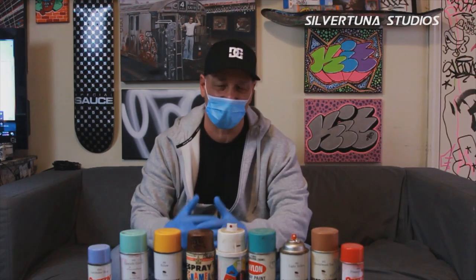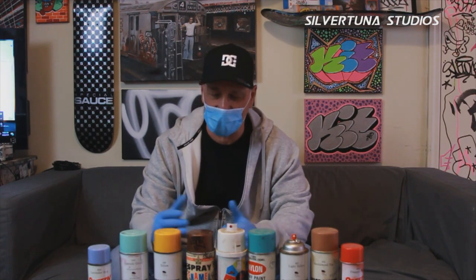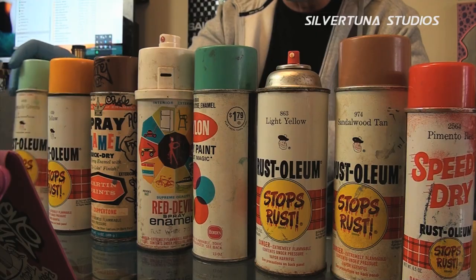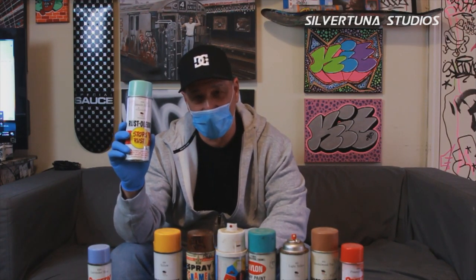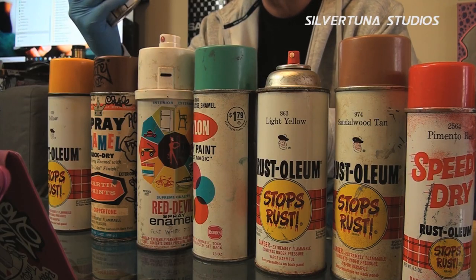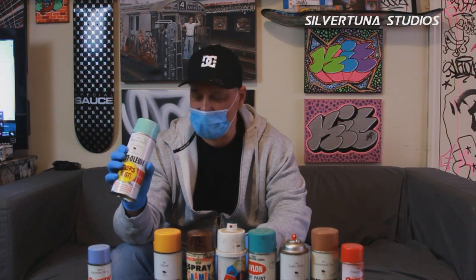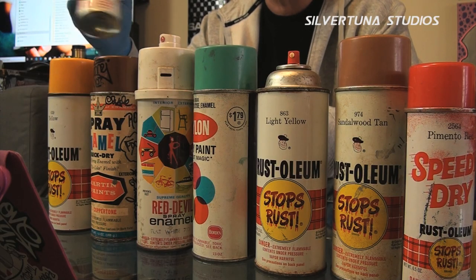We had a boat store where we would find them, and you'd get lucky if you found one. This right here is a Cascade Green pound can, and it carried more paint in it. The regular cans are 13 ounces, so when we got these we were happy as hell. These were good and they spread.